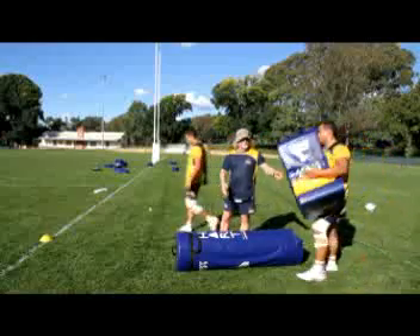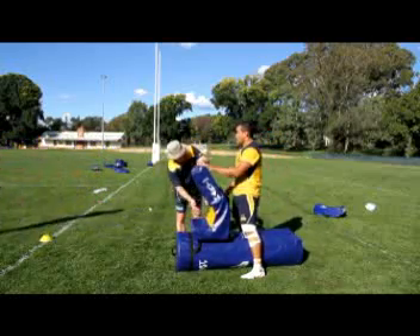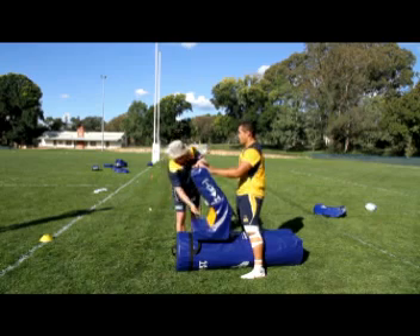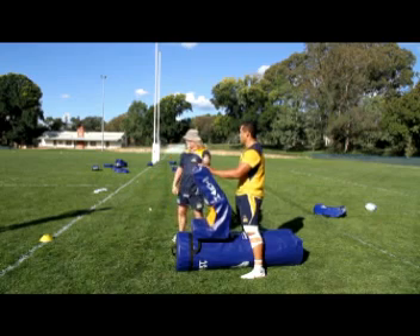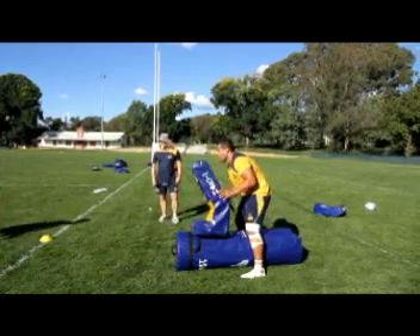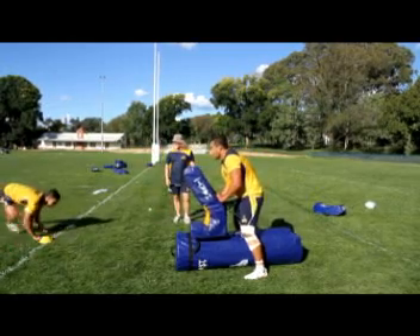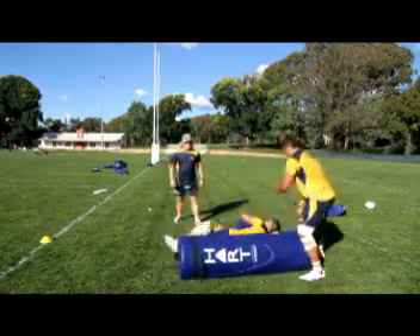Same principle — we've got a defending player in good body position. We find it hard to shift and chase him, so this time we're trying to hit on the yellow and just try and roll him to a side. Nice and strong, up to our feet, hard off the outside leg, rolling this way. Hit and roll him over — great job.